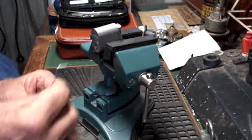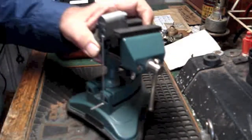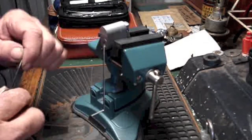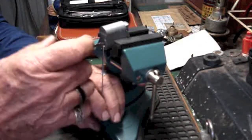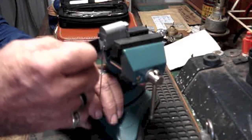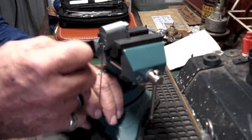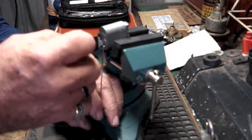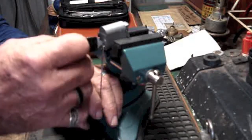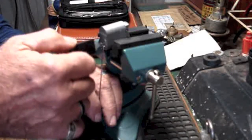To open this, insert the tension wrench across the keyway, across the warding, and I'll bring out the trusty mini jigglers. And with a bit of careful manipulation with the jigglers — altering the tension, very light, and very light with the jiggler as well — just to try and get those pins to hit the shear line.